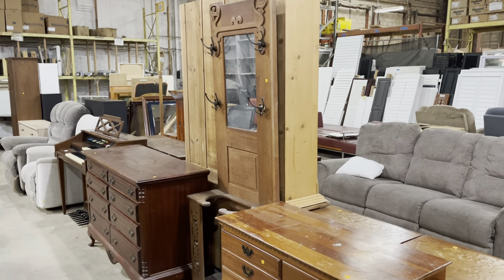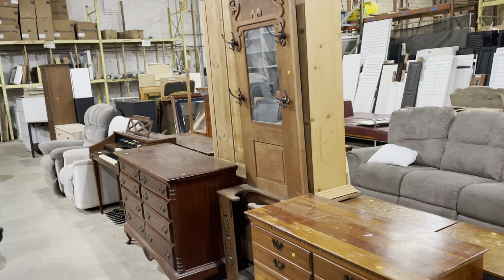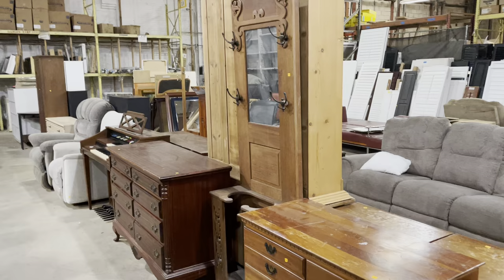Good morning! Today I wanted to show you just a few pieces of furniture. I wish I could show you more, but the warehouse is going to open in 10 minutes, so it's going to be a little bit of a highlight video.